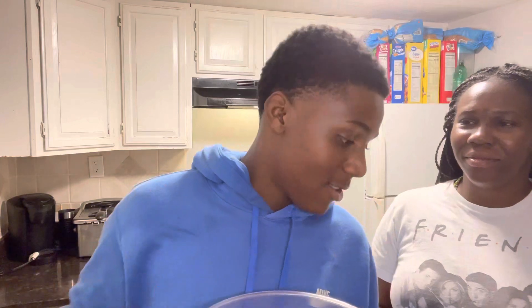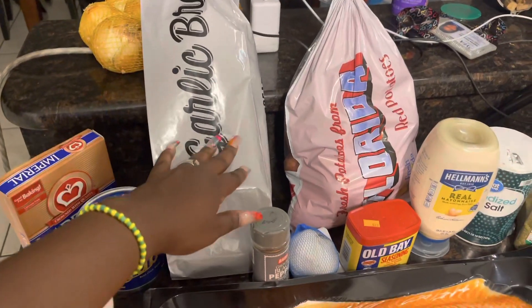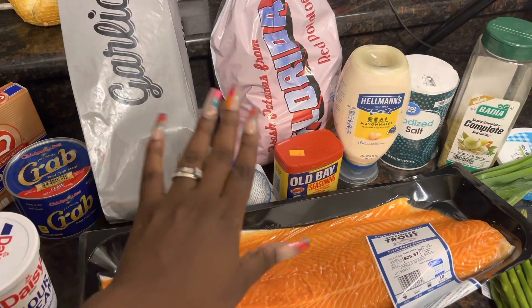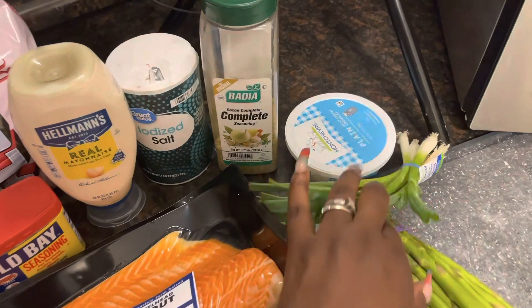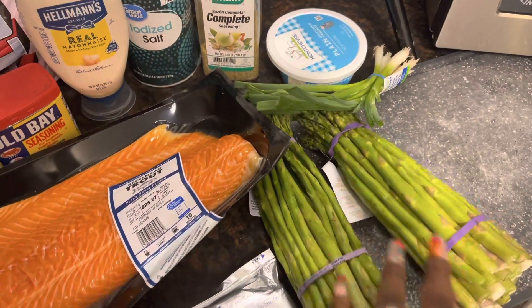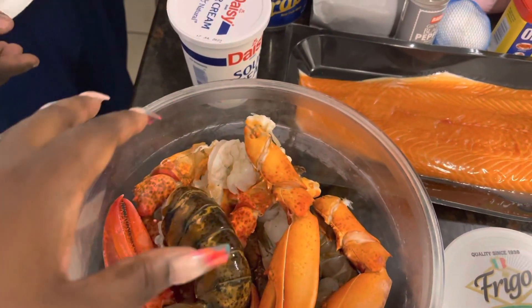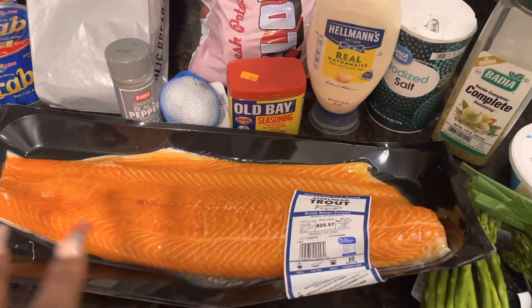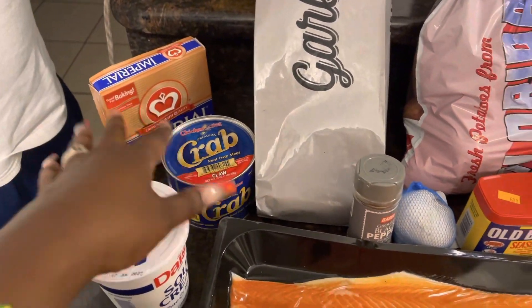Let me show you the rest of the ingredients. We're going to use some margarine and butter, garlic bread, and potatoes. Other ingredients include black pepper, garlic, Old Bay, mayonnaise, salt, complete seasoning, scallions, goat cheese, asparagus on the side, cream cheese, parmesan cheese, seafood seasoning, sour cream, and crab meat — that's the main ingredient.